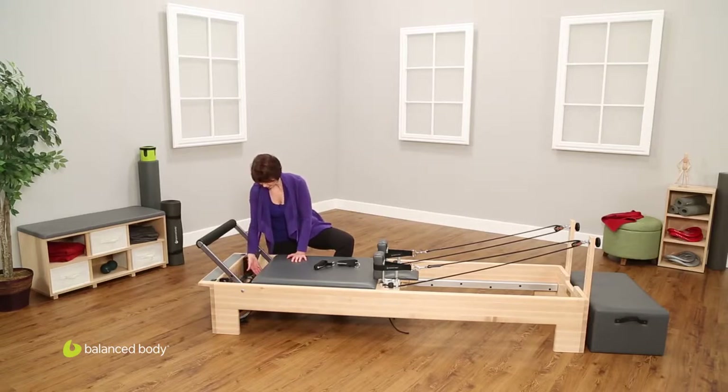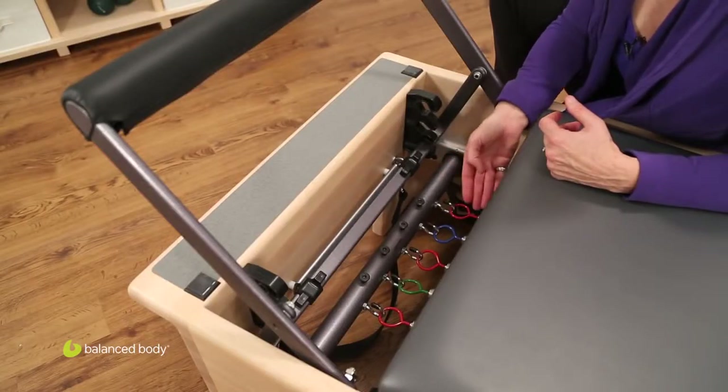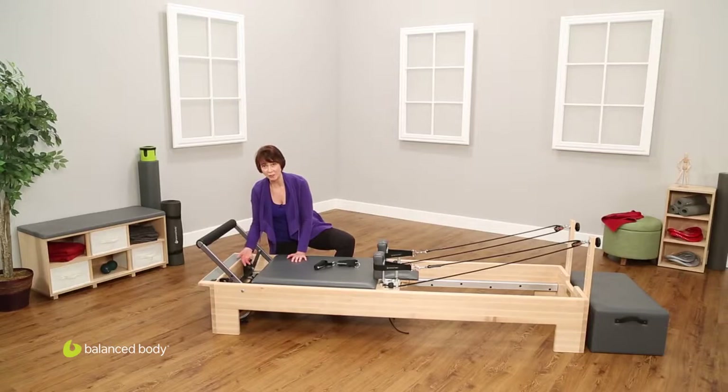You'll see here a common spring configuration for this machine: we have a blue, three reds, and a green. It's your choice what configuration of springs you like. The options are yellow, blue, red, and green — and that goes from lightest to heaviest. So a yellow spring is the lightest option, then the blue, then the red, and the green is the heaviest option.